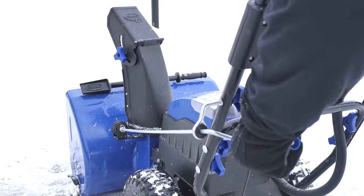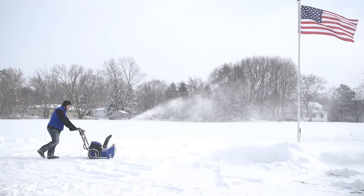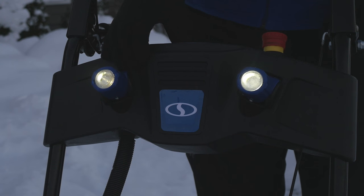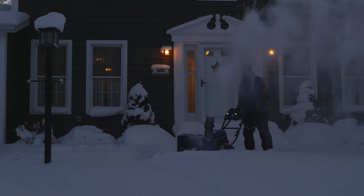With its 180-degree adjustable chute, ION2Stage lets you put the snow exactly where you want it for total control. And for nighttime snow removal, switch on the two LED headlights for increased visibility.